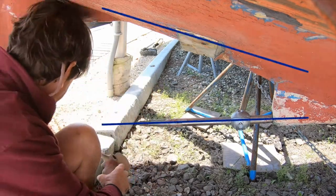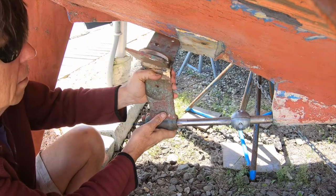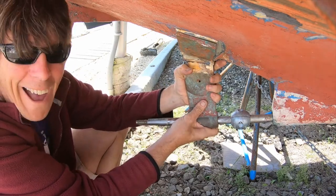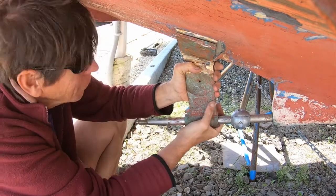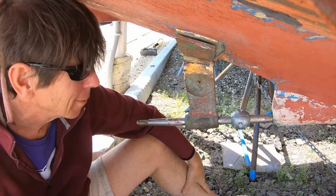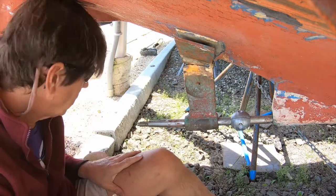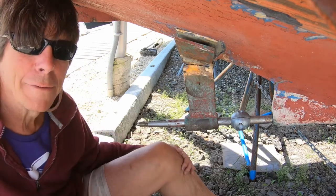If these two angles are not exactly right, the prop shaft will bind in the cutlass bearing at the bottom of the strut. Oh! It's beautiful! Holy crap, that's awesome! I was so sure it was going to be wrong somehow. Wow! Does that make my day! Yes! Back to the welders to get it finished.